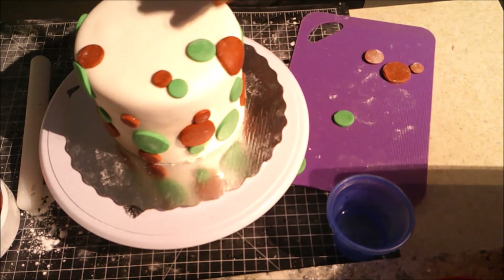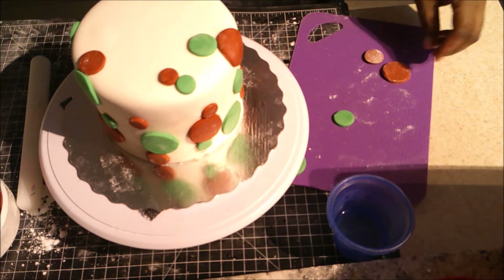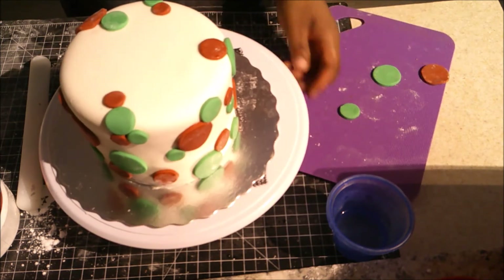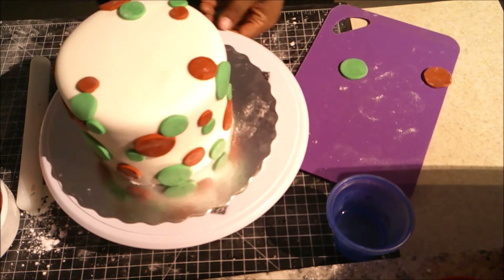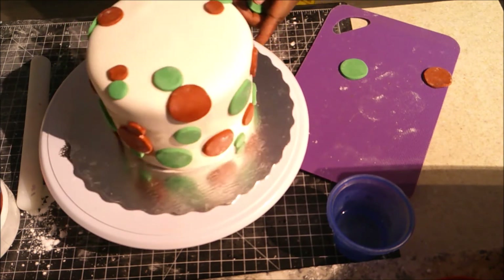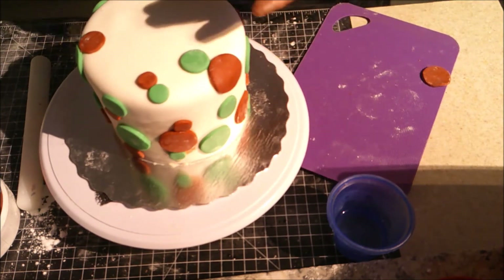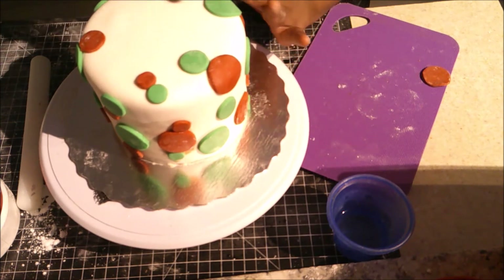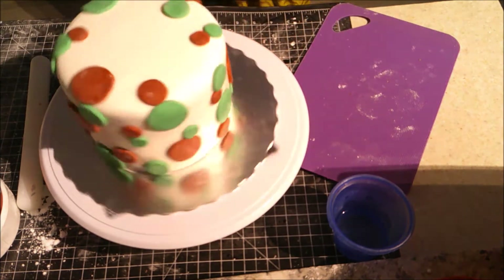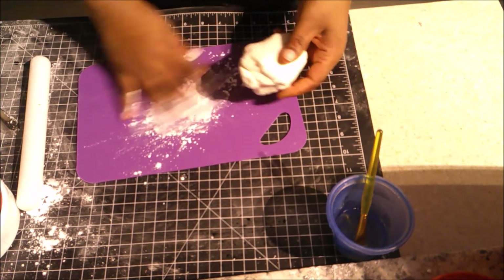I'm placing the dots randomly, trying to connect them a bit to give it a different look. By the way, at the end of this video my camera went out and I thought I was still recording — but it didn't capture me finishing up the bow I was putting on top. You'll still see the finishing touch though, and then I'm popping this back in the fridge while I make the bow.